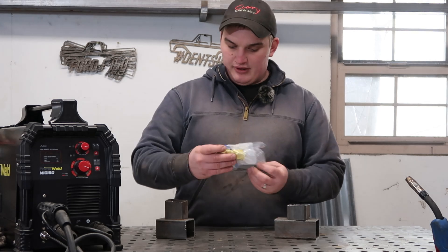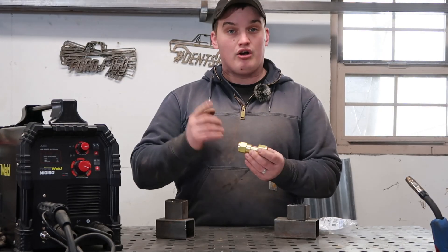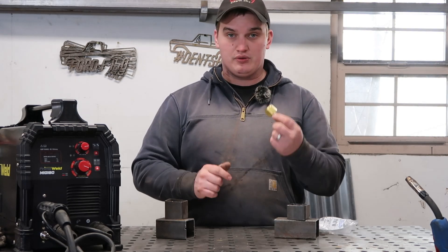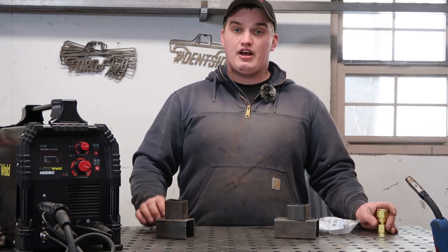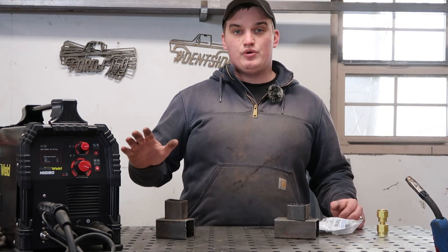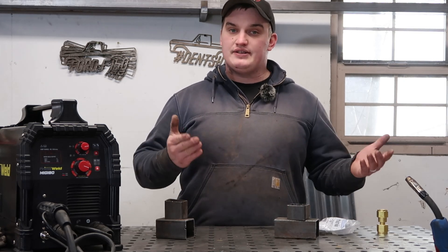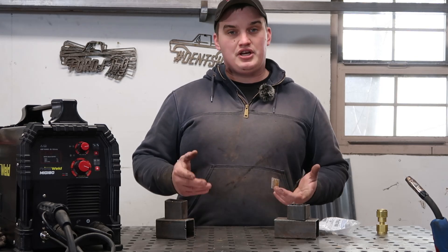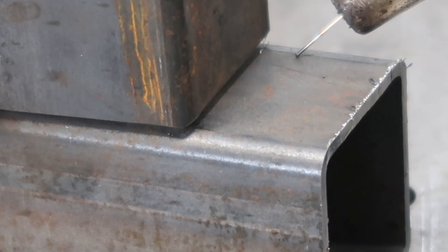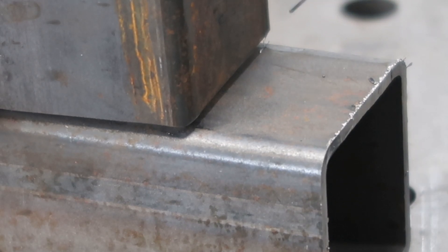The first thing I had to do was grab this adapter — I'll put a link in the description — which lets me go from the male fitting on our argon regulator to a CO2 bottle. I had a CO2 bottle from my paintball days, so we're going to hook up to that 20-pound bottle. Since the argon is already hooked up, we're going to start with that. We'll start with factory settings, no preheat, plugged into a 110 wall outlet, since most people using CO2 are likely hobbyists.